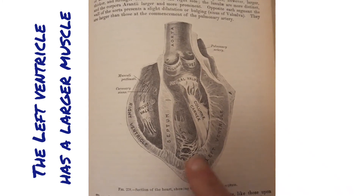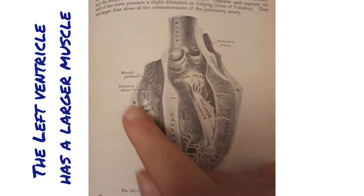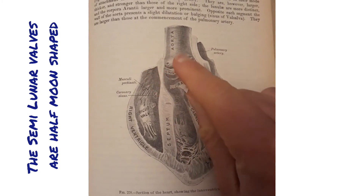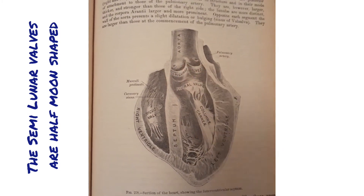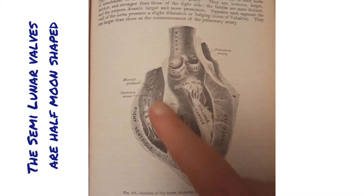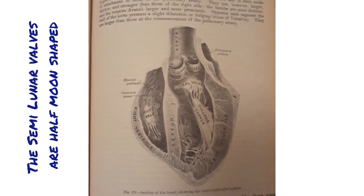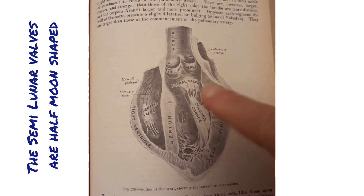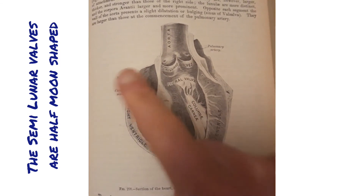So if you see a thick side, you know that's the left ventricle, whereas the right ventricle is slightly smaller. You're also looking out for this shape up here — the semi-lunar valves. If you think about 'lunar' meaning moon and 'semi' meaning half, it's like a half-moon shape. Those are the semi-lunar valves, and they're the ones on the exit from the ventricles out into the arteries — the aorta or the pulmonary artery.